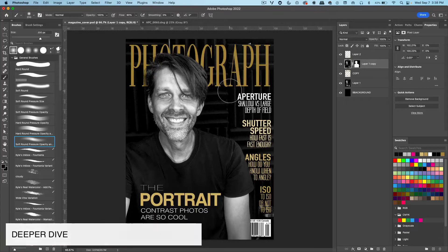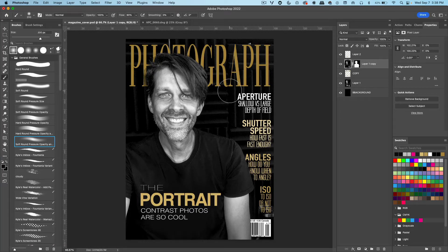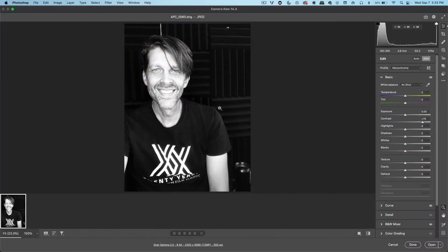If you would like to put your photograph inside of this magazine template, this is how you do it. Here's my photo that I took of myself, and I need to touch it up a little bit. I'm using Camera Raw, but it's just like Lightroom.